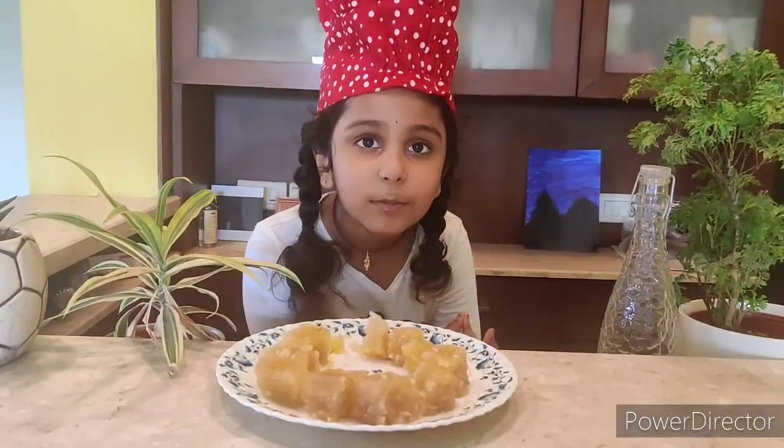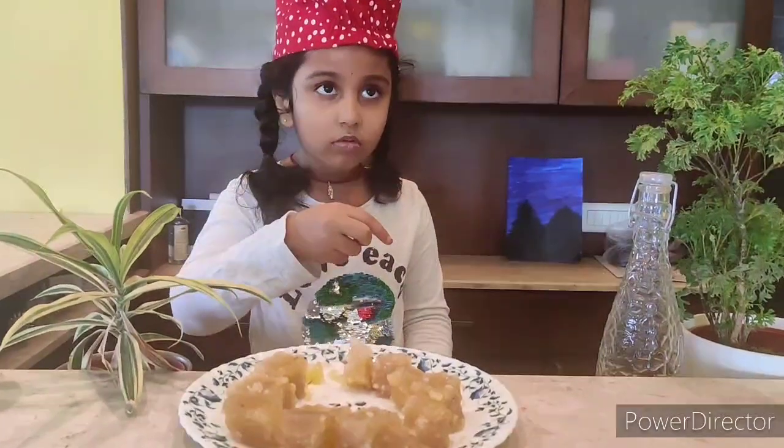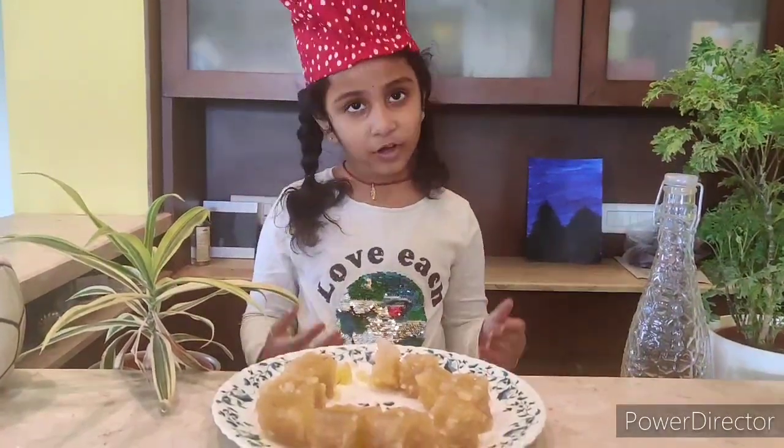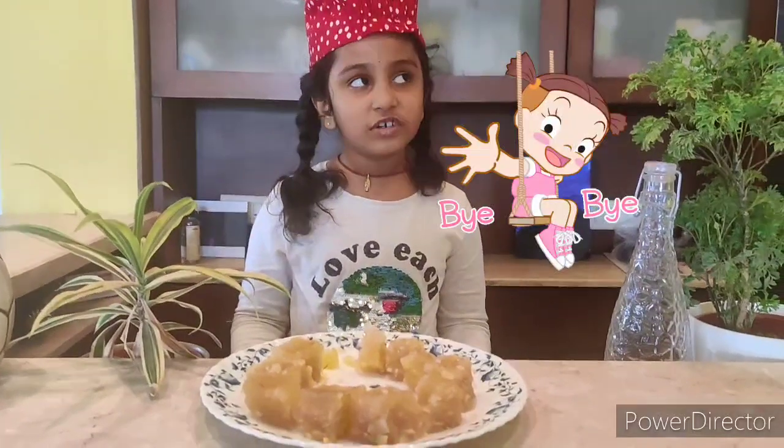Hope you like this halwa recipe. If you pour this mixture in silicone molds, it will take the shape of a person or a teddy bear. Hope you guys liked my video. Don't forget to subscribe, like, and share my video. Bye!